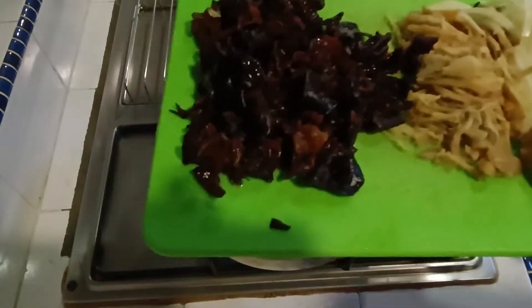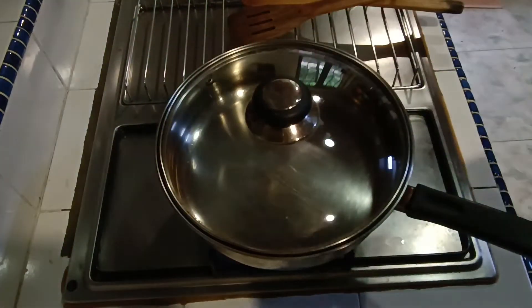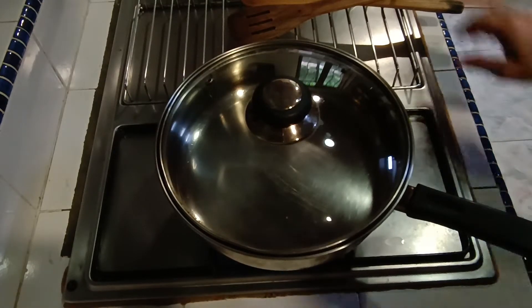We are going to fry the chicken with onion, ginger, and ear mushroom. This is a Thai style that we love to have. We also have some spring onion but I have to get it from my freezer.